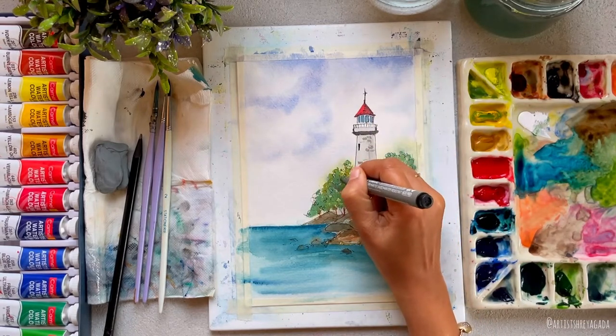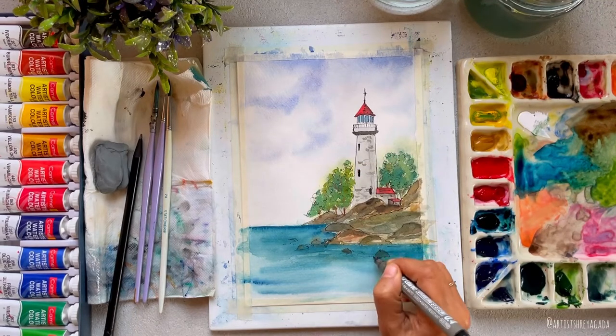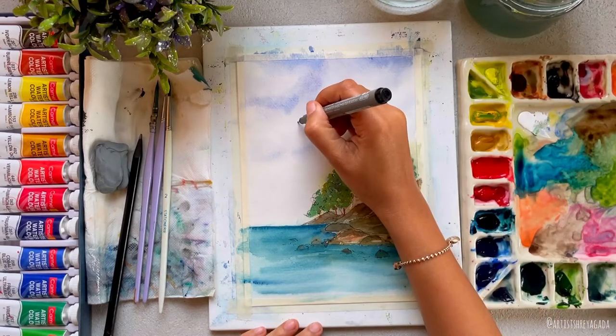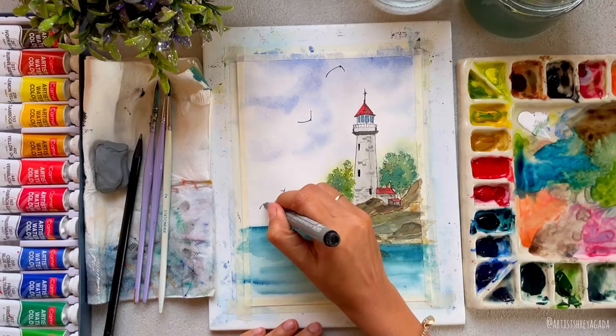Since the sky is looking quite empty, I'll take the same pen and paint a few birds in the sky. You just have to draw a 'B' shape first, and then at the center draw a tiny little dot.